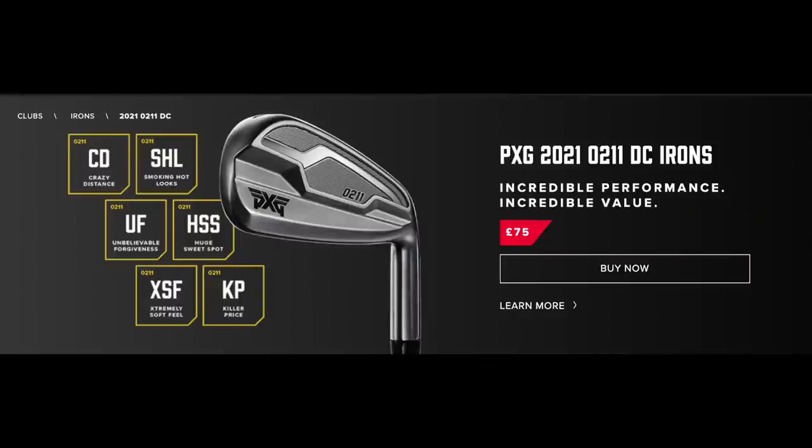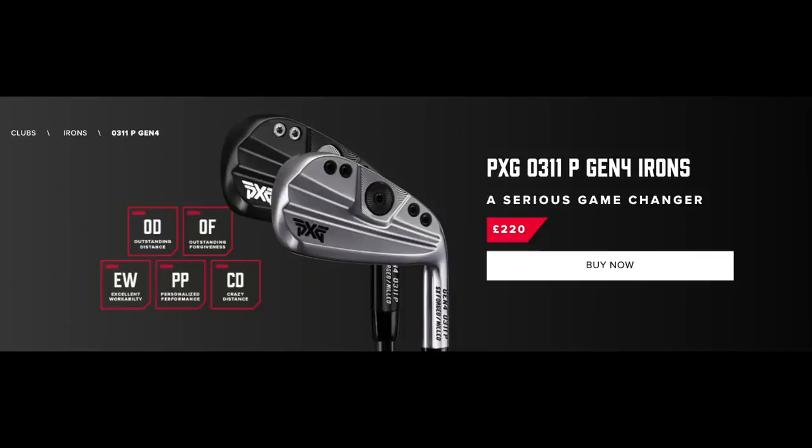If you're considering new irons right now, the best value for performance iron out there is from PXG — it's the 0211 DC and it costs just £75 per iron. It's incredible value for the performance you get. However, there is another iron amongst their ranks: the Gen 4 0311, at £220 per iron. That's a significant difference, and what I'm going to find out today is what that difference is in terms of performance and why you're paying so much extra.